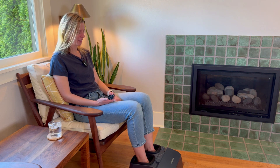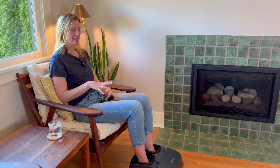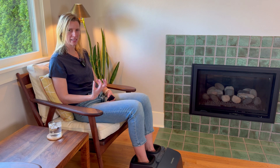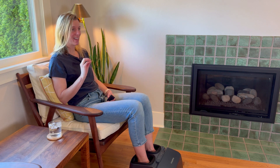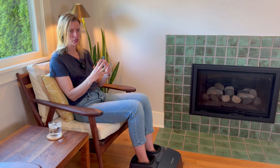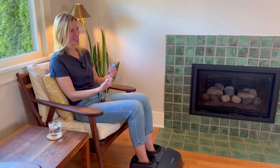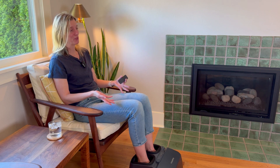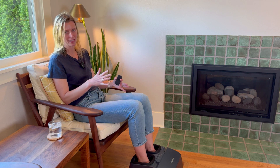So now I'm going to level it up and go to high. The high kneading doesn't mean it's actually kneading any harder — it's kneading a little faster. But the compression is a lot tighter, so the air compression is definitely pushing against my feet, which makes the kneading much stronger. It feels really nice, but definitely more intense. So choose your intensity.